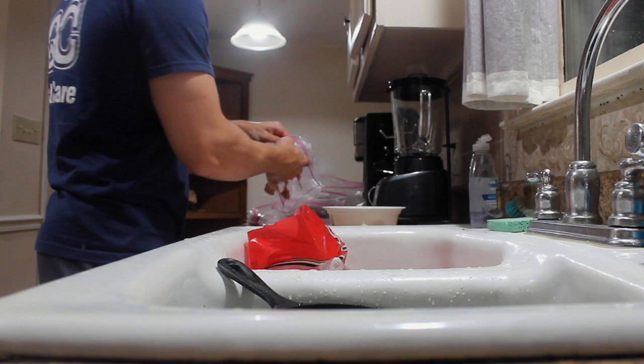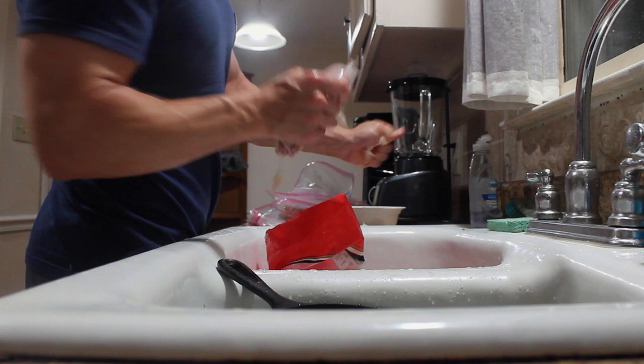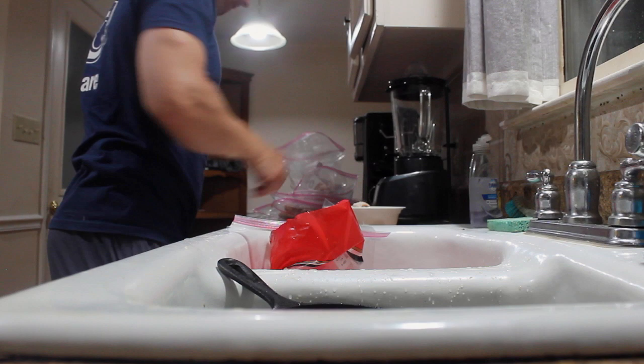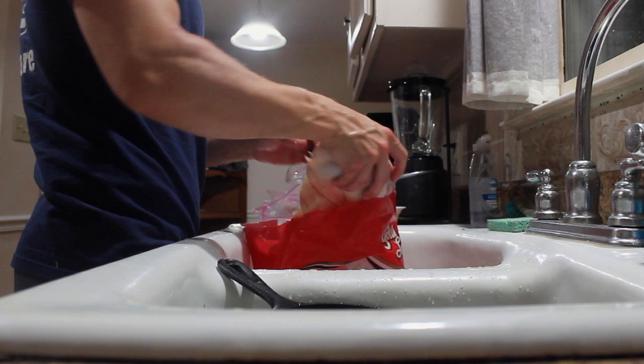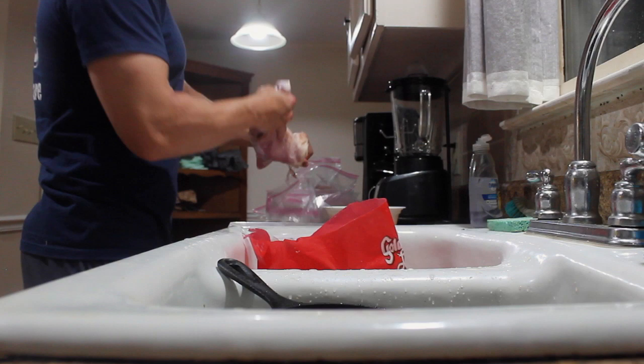Just throw it in that bag, sit it over there. Just keep skinning. One of these bags of chicken costs about 6-7 bucks — that's right about a week. Feed them once a day. Pull that bag, pull all that skin off, toss it in the bag.